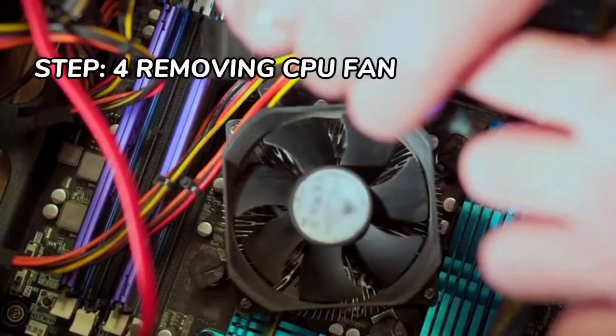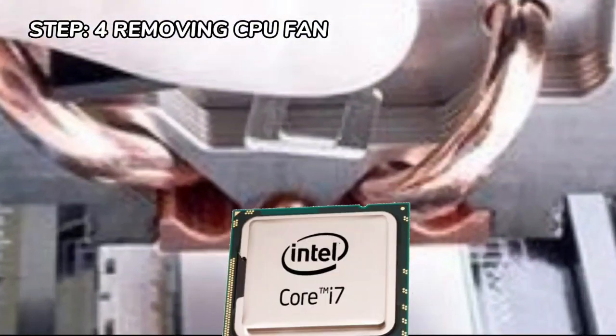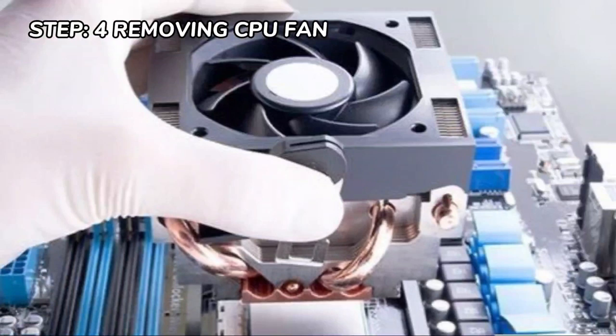Step 4 is removing the CPU fan. The CPU fan is located right on the top of the CPU heatsink, which is a large piece of metal with fins on the top.